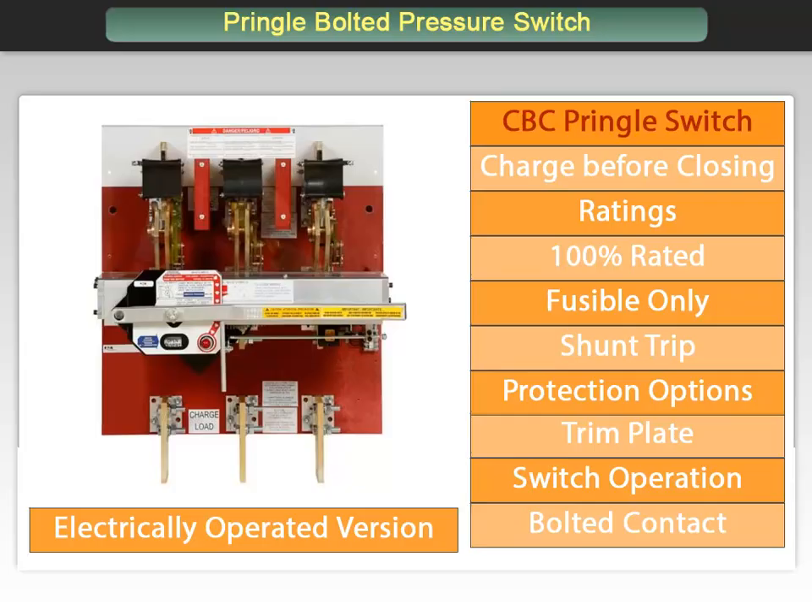Next up is a short video demonstrating the operation of a Pringle CBC switch. On the previous slide we discussed the operation of the CBC operating mechanism. It may have seemed like a complicated process — it is actually pretty simple, as you will see in this video.